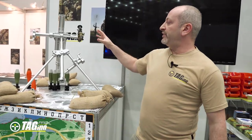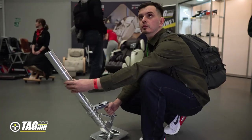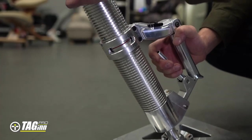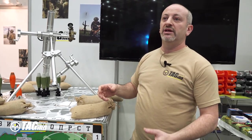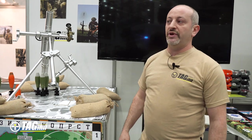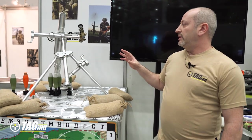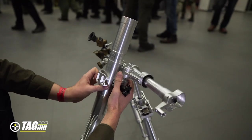This mortar is made of two parts. The first part is a tube itself with a trigger system — you can use it as a squad mortar, holding it with your hands. The second member of your squad throws the mine inside, you pull the trigger, and it's flying out for up to 300 meters. It's indirect fire — it's not accurate without a bipod.